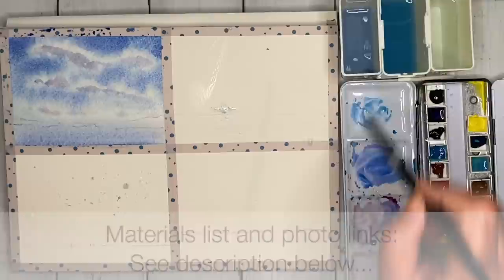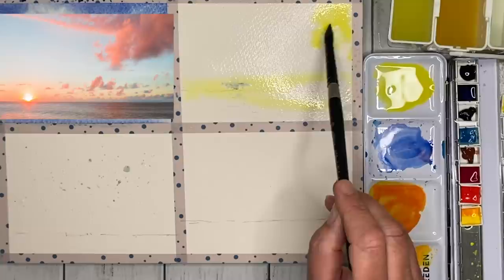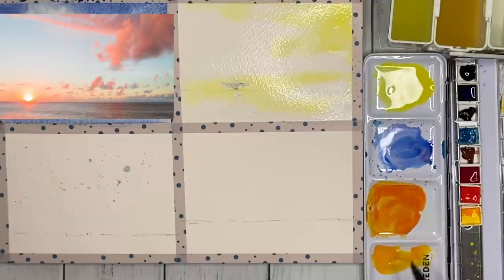My next sky is a two-stage sky. I'm going to paint the first stage wet in wet, let it dry, and then paint the next stage which is going to be the blue sky. I'm using some yellow here, painting wet in wet and leaving a big gap for the blue sky. I've also wet the sea area, which is going to be the yellow reflection in the sea.